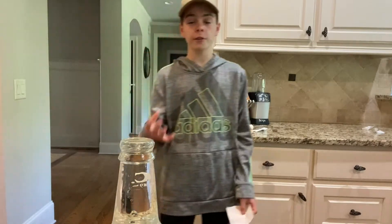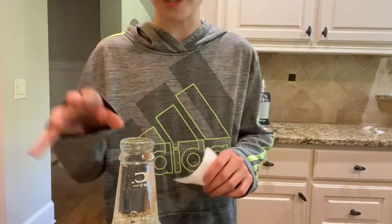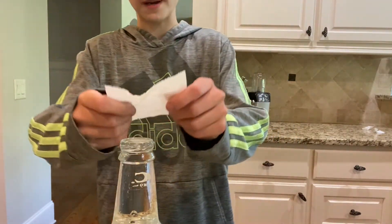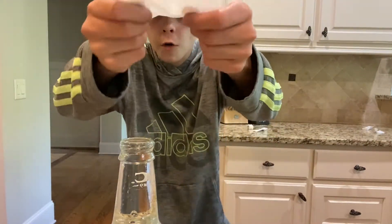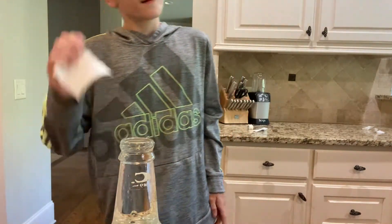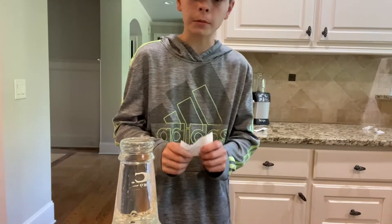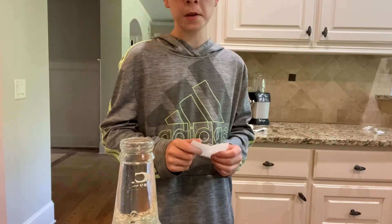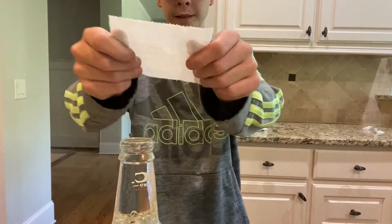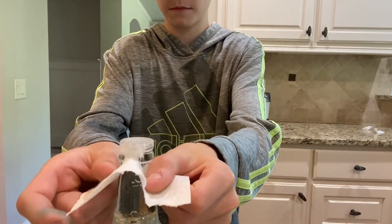For the fourth and final science experiment — this one you might know — if you fill a glass bottle up to the very tip, get a piece of toilet paper or a napkin, put it over the top and push it down, you can lift it up and it won't spill out. Let's try this!